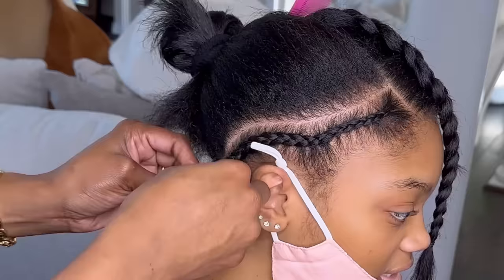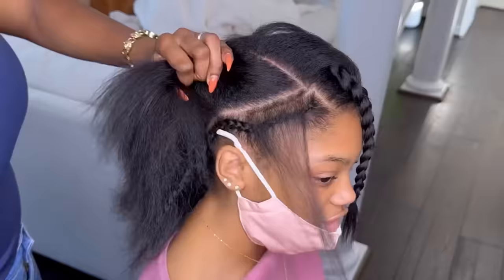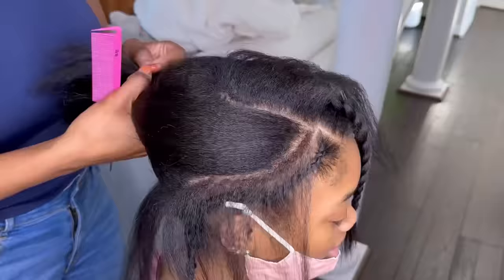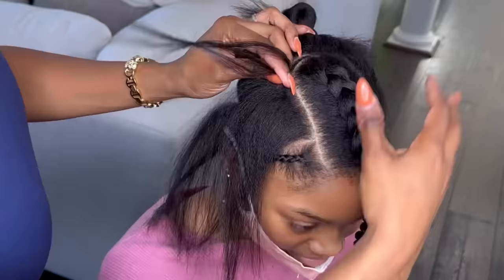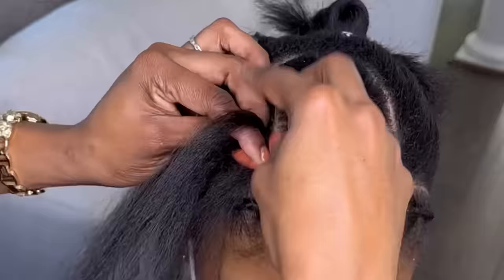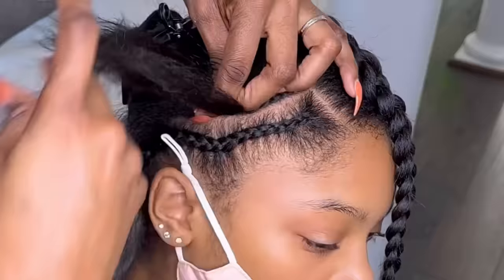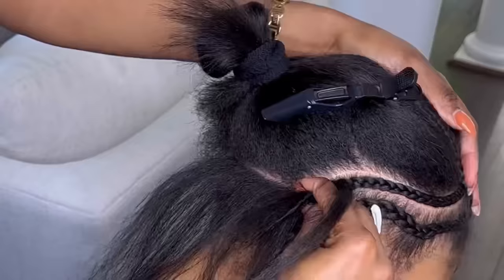This is the final part of the leave-out, so now I'm going to do the foundation. For me, a really strong foundation is number one for a sewing. I'm making a very small section but with enough hair to do a nice braid around the perimeter. I'm going to start from the center of the top leave-out and braid around her hairline. She has really thick hair, so it's easy to braid her natural hair. If she had thinning or shorter hair, I would add extensions, because this braid is the anchor braid — it's going to anchor the weave and hold the sewing down.